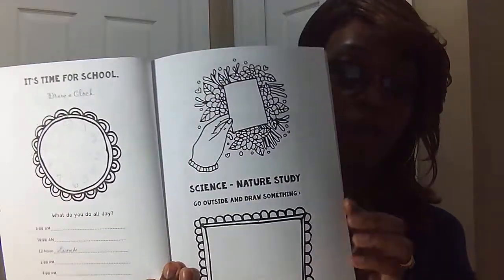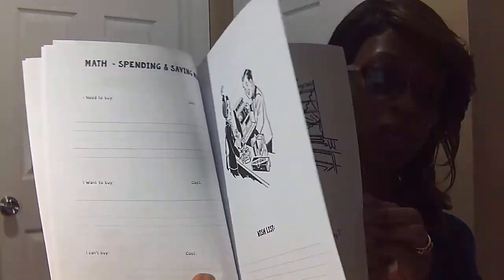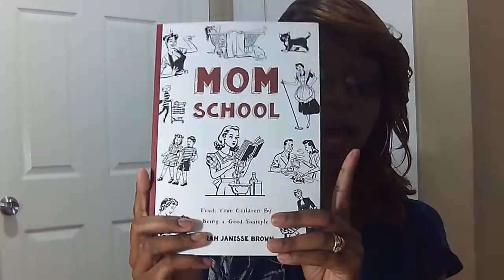So basically what you would do with this book: if you bought it along with a child's Thinking Tree book, when your child is working in their book, you will just pick out a couple pages and work in the book yourself as well. You have different things on science, days of the week, things that you're going to do, good nutrition, bad habits. The book has a good little bit of every little thing — little tidbits of copy work, reading time. Basically, this is just to show your children that mom has school too. We all have responsibilities, and it encourages your children to do their work just like their mom would.